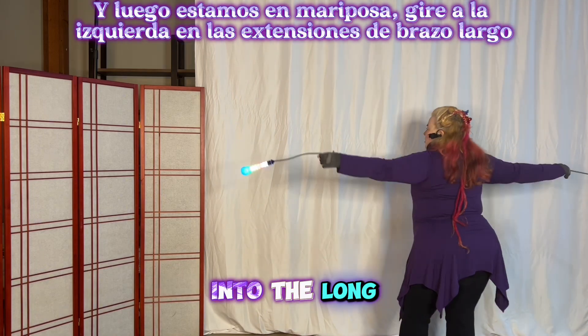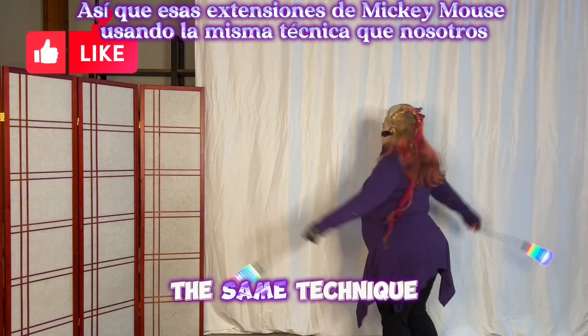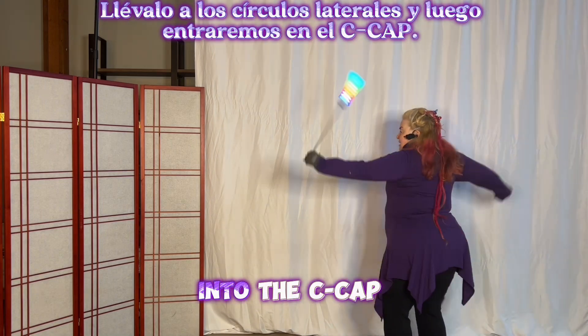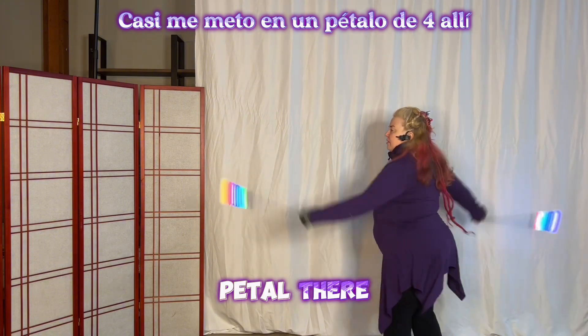Turn left into the long arm extensions — those Mickey Mouse extensions, using the same technique that we did yesterday. Now the next time the right one's in the back, bring it into the circles on the side, and then we'll go into the cap. Oopsie — I almost went into a fourth pedal there, sorry.